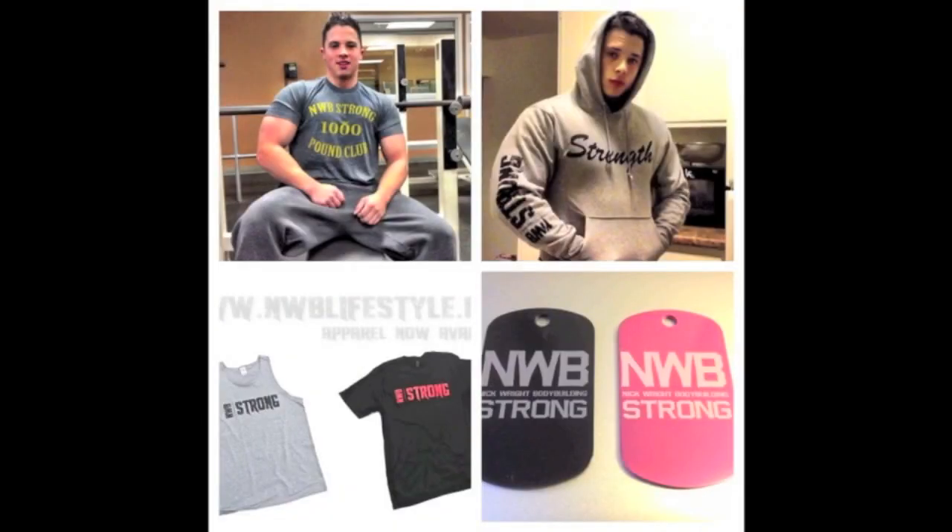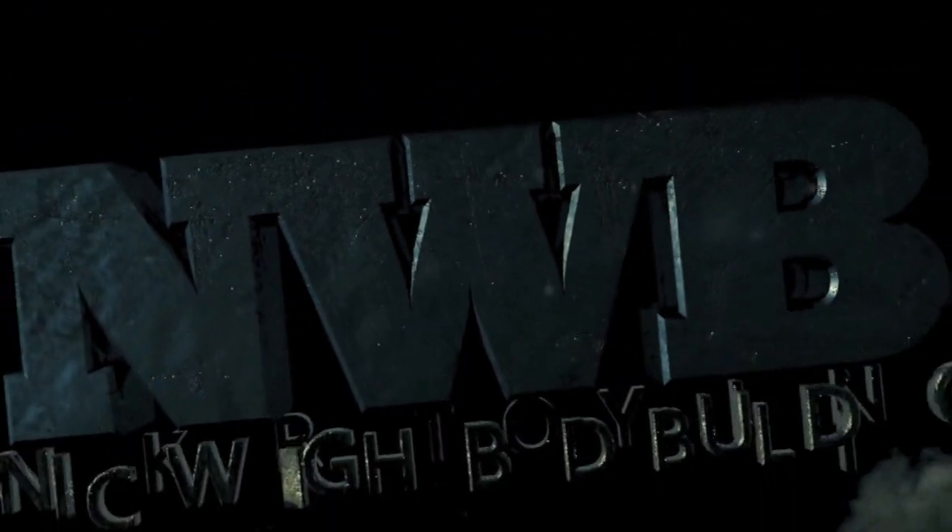Buy a t-shirt — nwblifestyle.com, link in the info box below. Tank tops, t-shirts, hoodies, dog tags — you name it. Support and represent the lifestyle you live.